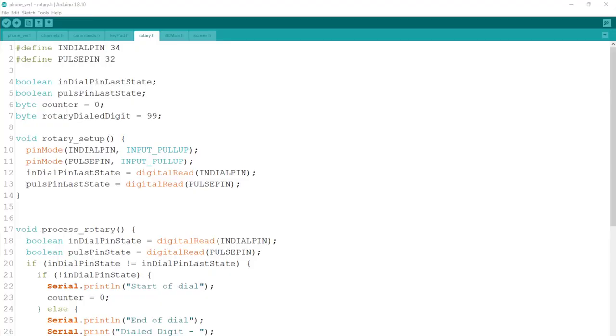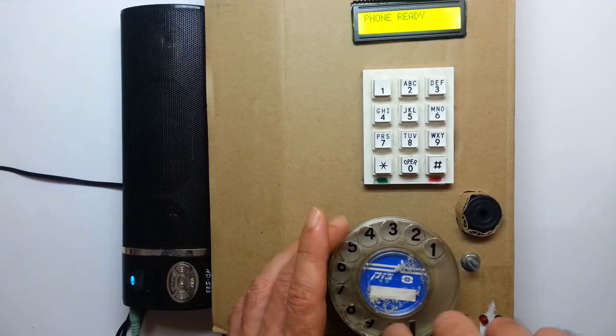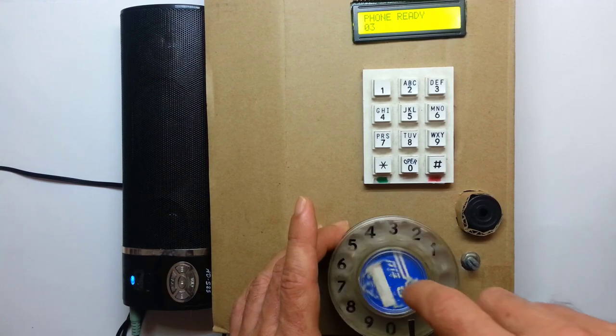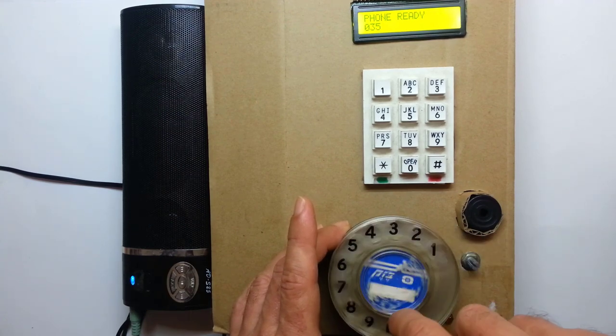I added the dial into the code — it looks almost the same as the test code. I wanted to make a test call, and since I was using my phone for the video, I called the local recorded weather forecast. And you can hear it.